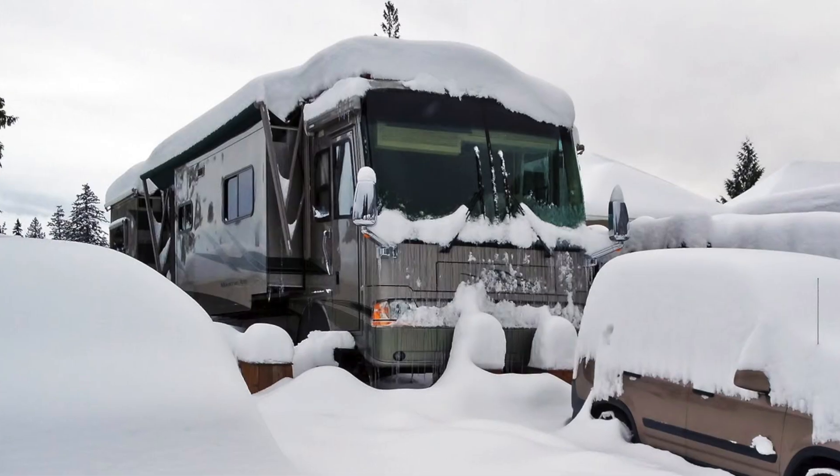Are you ready to get back on the road with your RV? Has that RV been sitting in storage all winter? Today I'm going to show you how to de-winterize your camper so you can get back on the road. Let's get started.